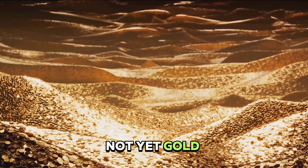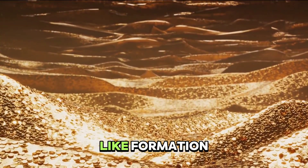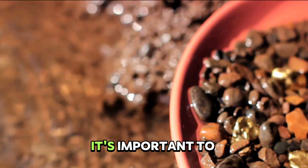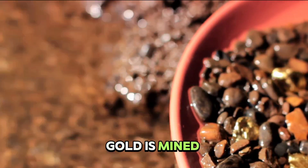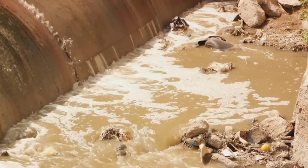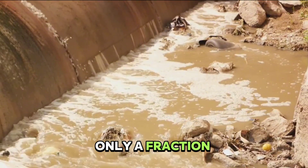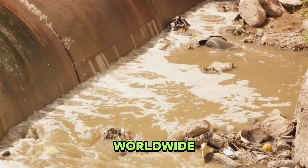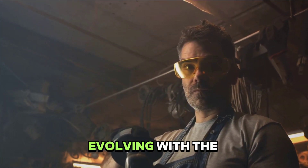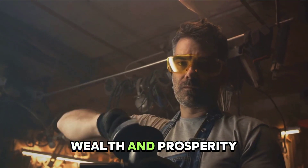This ore is not yet gold as we know it. It's a mixture of gold and other minerals, often bound together in a rock-like formation. The gold is there, but it's hidden, waiting to be unlocked. Not all gold is mined this way — some gold is found in rivers and streams where it can be panned or dredged, though this represents only a fraction of gold produced worldwide. Gold mining is a process steeped in tradition and yet constantly evolving, a testament to human ingenuity and our never-ending quest for wealth and prosperity.